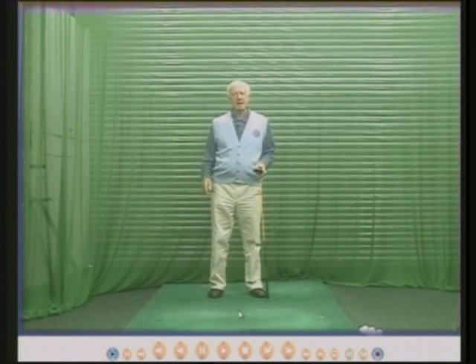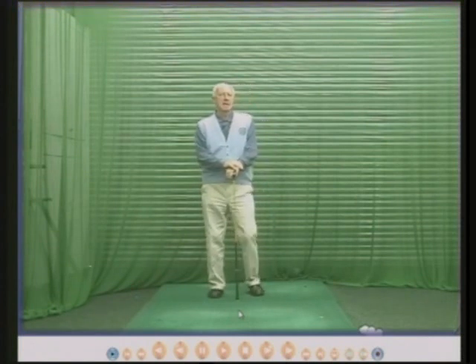Hello there. My name is Peter Thompson and this is one of my Myths of Golf series. This one is about the wrists in the backswing hinging automatically.